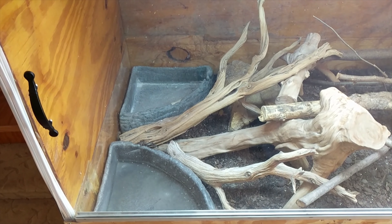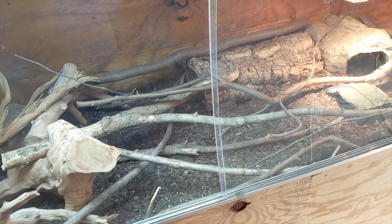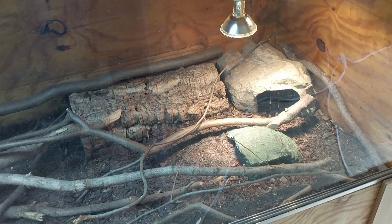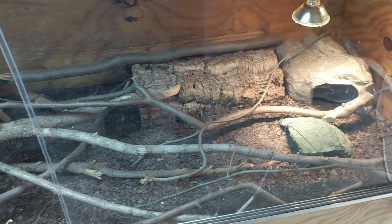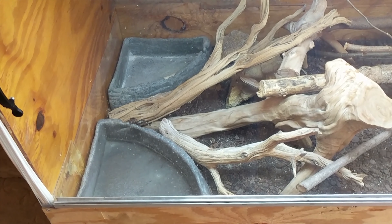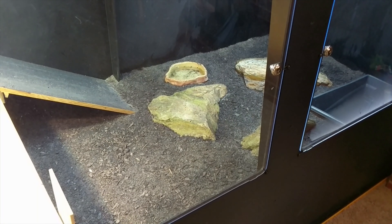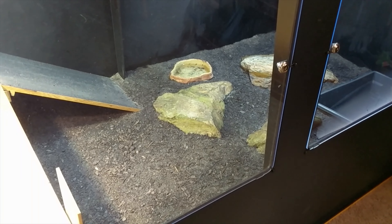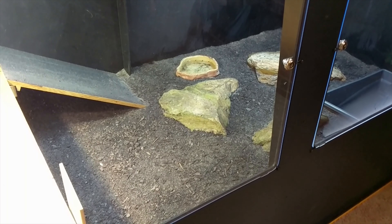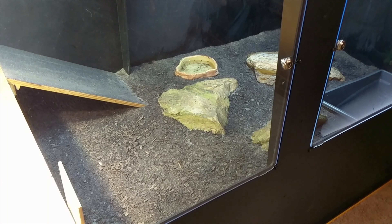Another great way of keeping humidity in or out is choosing the right substrate. This is my other Ackie's enclosure, Dell, and I chose a sand-soil mix — about a two-to-one ratio of soil to sand — and that holds humidity very well. Soil is really good to keep humidity in. Choosing the right substrate is especially important in retaining your humidity. It doesn't matter if you pour water in every day if there's not the right substrate, because it could evaporate rather quickly. Having soil will not only boost the humidity in your enclosure but also retain it so you don't have to water it down as much.